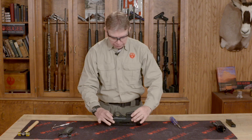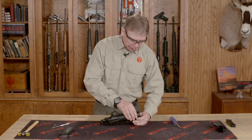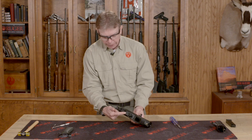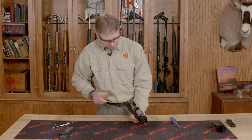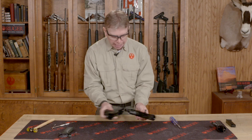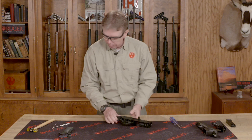From there, I can lift the chassis off of the receiver. Now some of these come off a little stiff. If you're trying to pull on this and it doesn't come off, you can take your soft-faced hammer and just give a tap to your trigger guard — you don't have to hit it too hard. That allows you to separate the chassis from your main receiver. I'm going to set that aside.